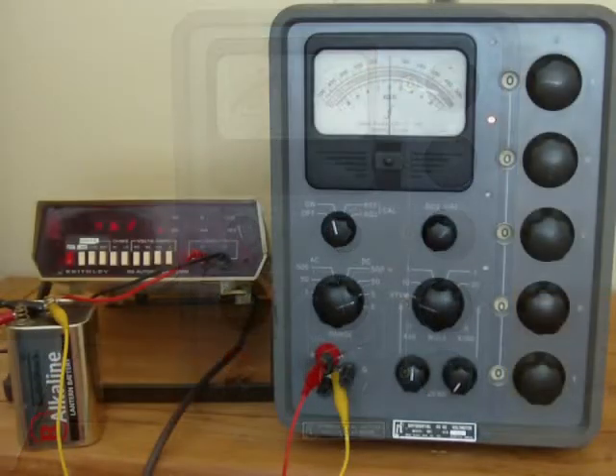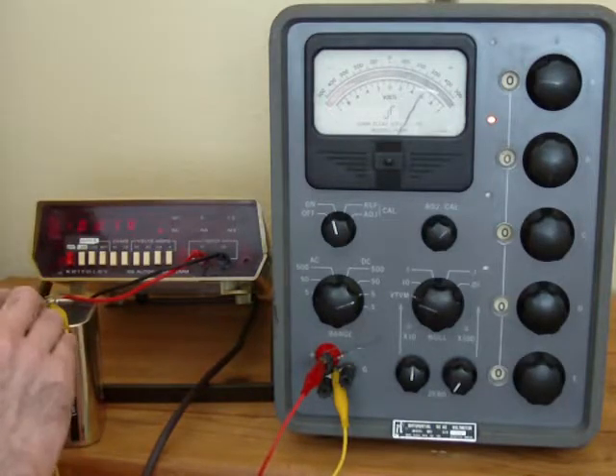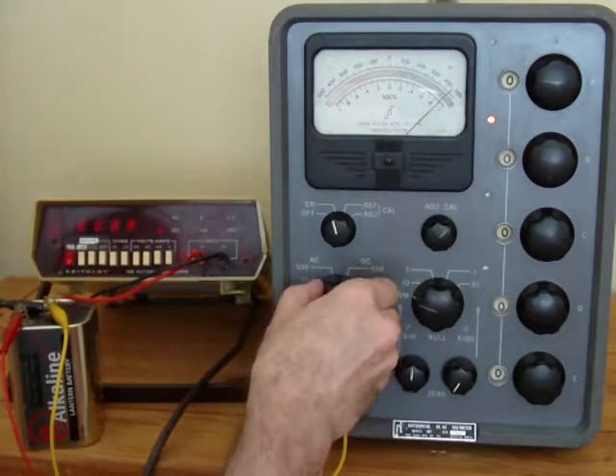Let's use the Fluke differential voltmeter the way it was intended to be. I have a Keithley meter here — it's a pretty old model 168 — measuring this old alkaline lantern battery, supposed to be six volts but it only reads 4.62, 4.61. We're going to disconnect the Keithley so it doesn't affect the readings. I'm going to connect it to the Fluke, and in VTVM mode it says it's about four and a half volts, but we'll go by what the Keithley says.